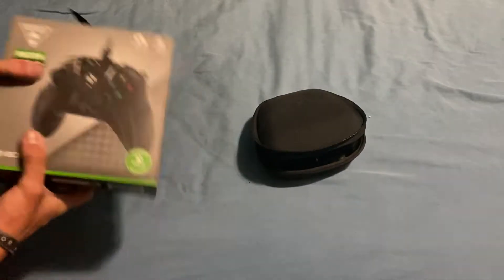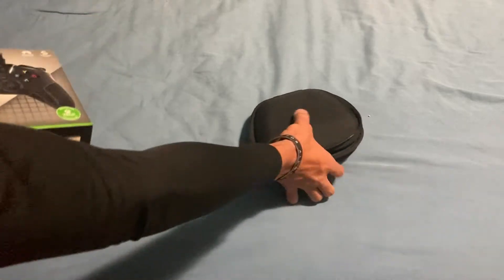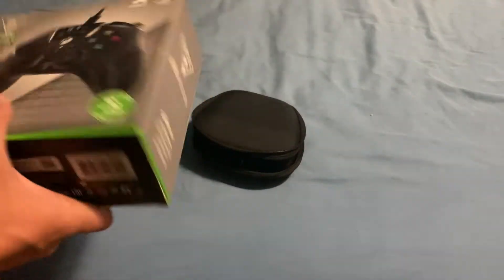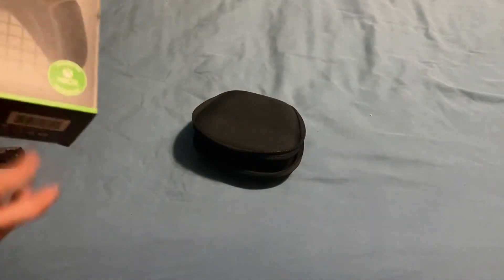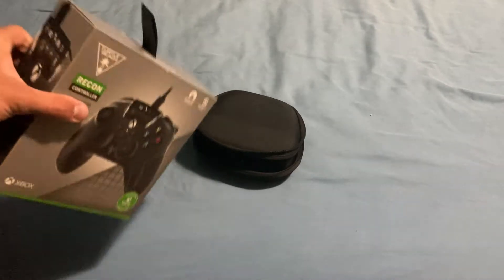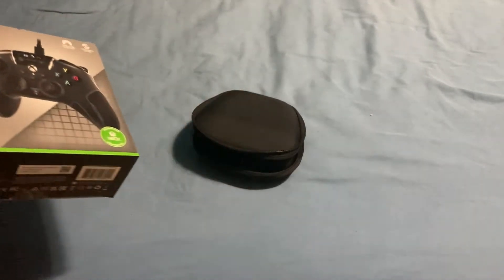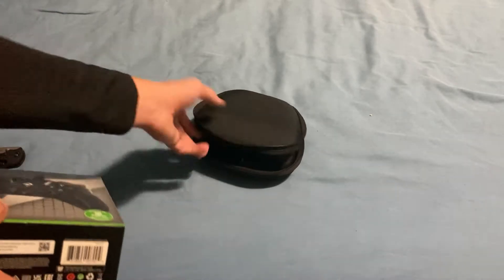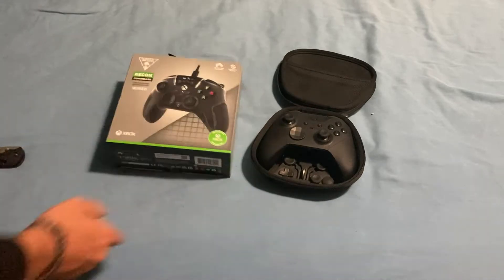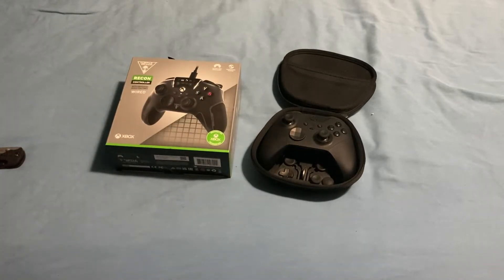First things first, the price is definitely a bit different. The Elite controller was about 200 bucks almost exactly, and the Turtle Beach Recon was closer to 70 — I think it was about 63 bucks when I got it. It's also a lot lighter, which leads me to believe it is not completely metal like the Elite controller which weighs like a pound and a half.